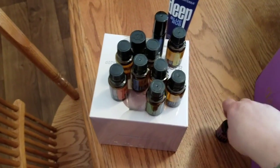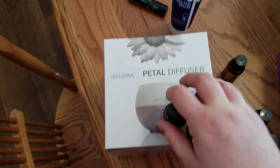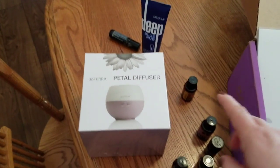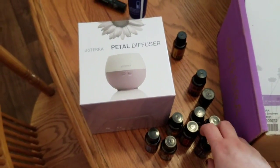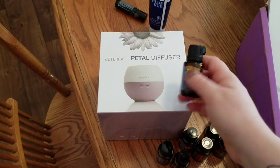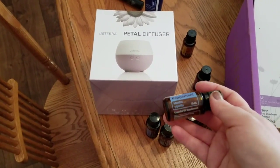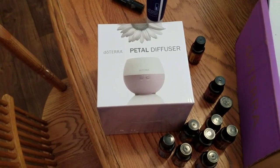I'm so excited about the diffuser — it's just so cute. All of this, granted those were the two free ones, was over $200, but it's so worth it because these oils alone are anywhere from $20 to $35 each. I do want to get a couple more diffusers for every room, but this is the start and I'm so excited — it's going to be awesome.